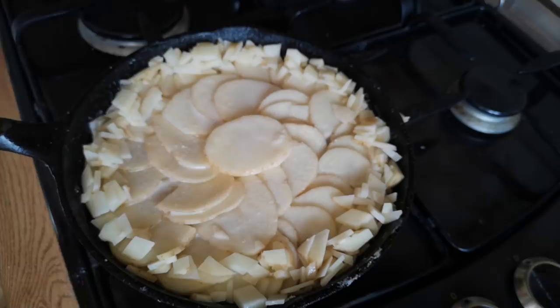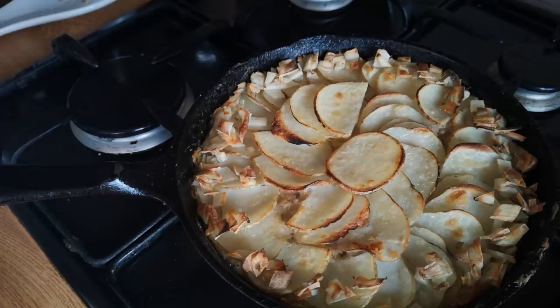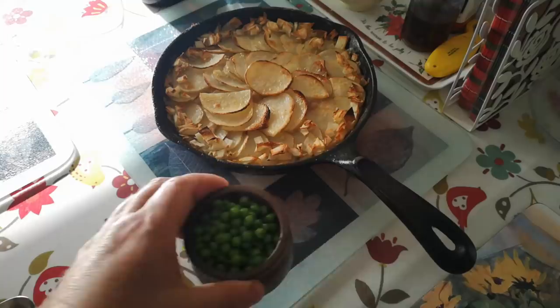That's going to go into the oven on 180 degrees centigrade for about 25 minutes. I've just given that a couple of minutes under the grill to sizzle up those potatoes and give them some little crispy edges. That's very hot now so I'm just going to let it rest for a bit while we cook some peas to go with it, and then we'll give it a taste.